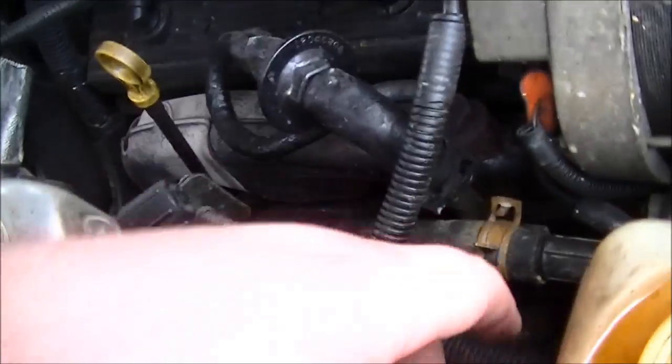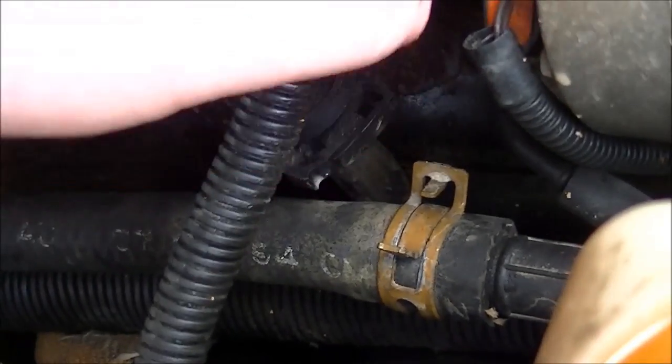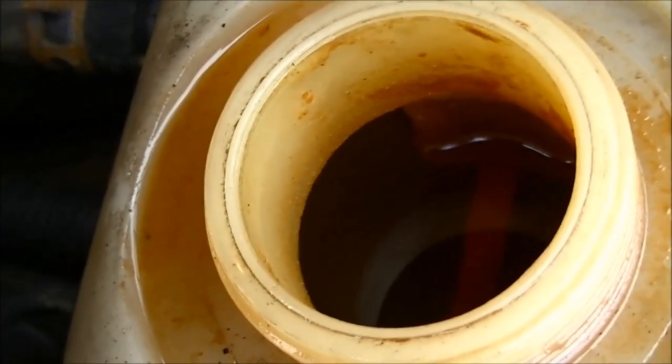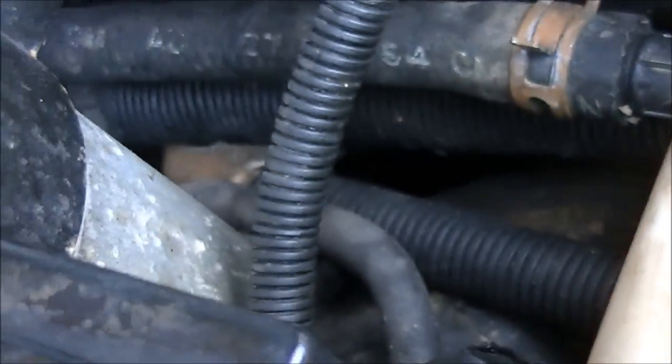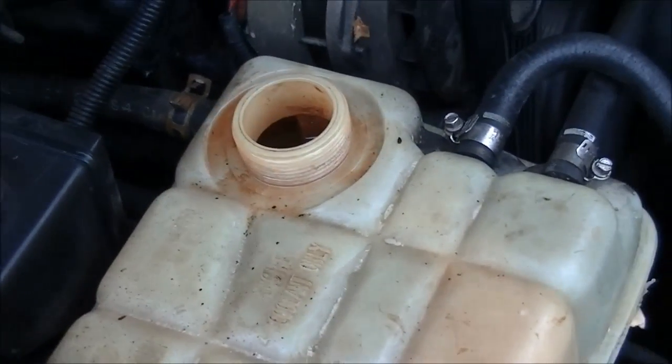In order to take the hoses off, I need to undo these hose clamps, slide them back, and then pull the hose off. But before I do that, I need to drain out the coolant, because this little tube connects to the bottom of the coolant reservoir — if I undo that T clamp, everything in this tank will start pouring on the ground. So I have a turkey baster and a pail and I'm just going to siphon it out.